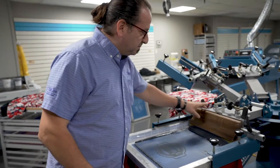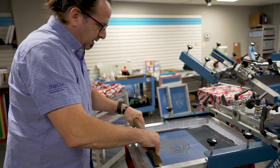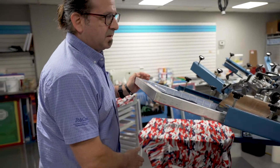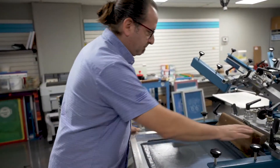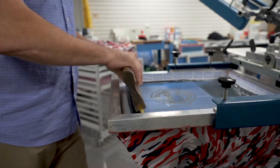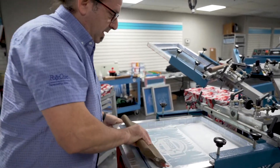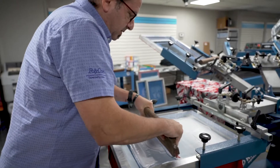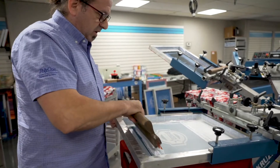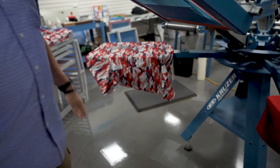First thing we're going to do is start by printing our gray as our underbase. After we flash our gray underbase, we're going to overprint with our white ink. We only printed the gray underbase under half of the design, so after it goes to the dryer and cures, we'll show you how the gray actually stops the dye migration.